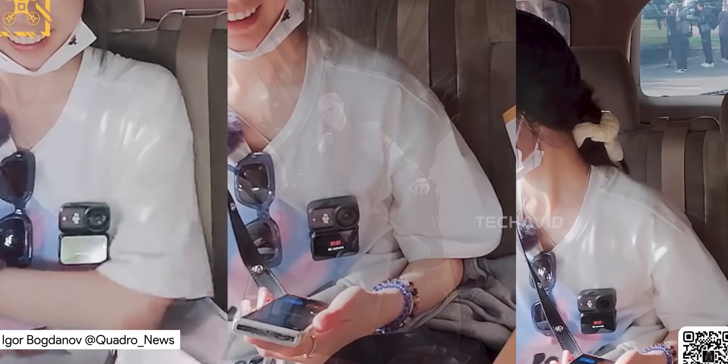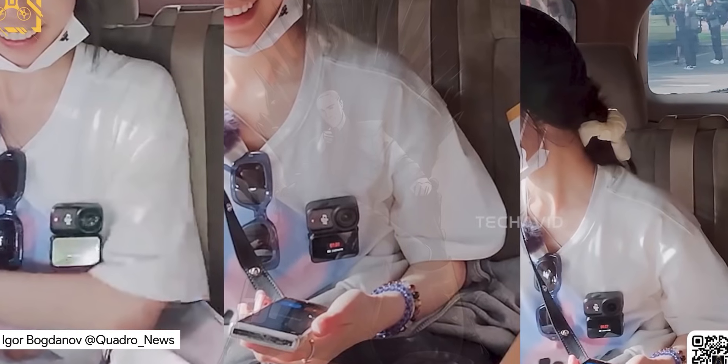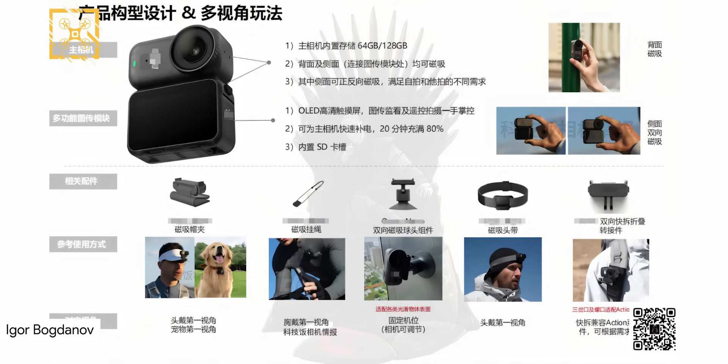The DJI Osmo Nano — this little thing is finally giving us more than just blurry leaks and half-baked rumors. We've got legit info now, and honestly it's shaping up to be one of DJI's most interesting cameras yet.